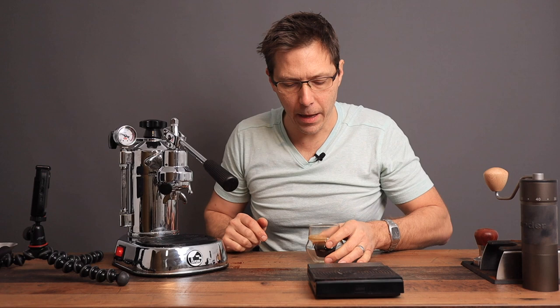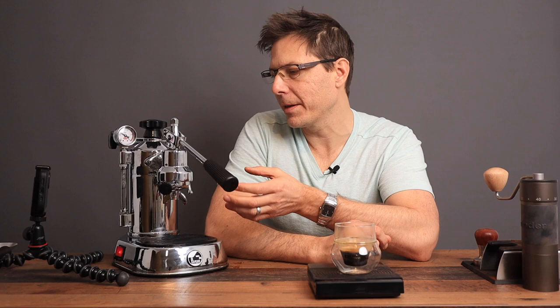It's slightly on the hot side — I can see it's steaming right now — but it's got some pretty decent body to it. I can taste some sweetness. Yeah, that is a pretty tasty shot, and making it with the La Pavoni is fun, although it does require a good amount of practice.